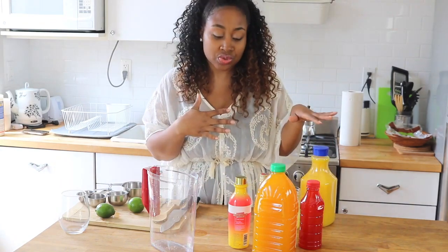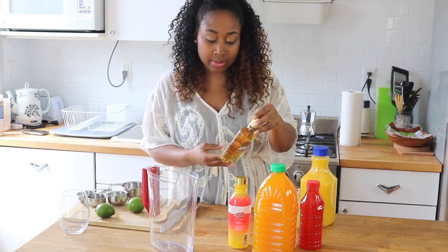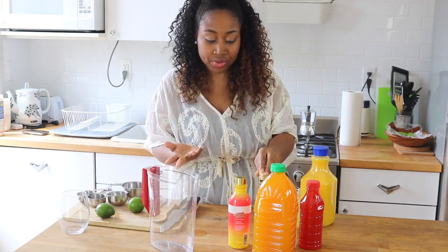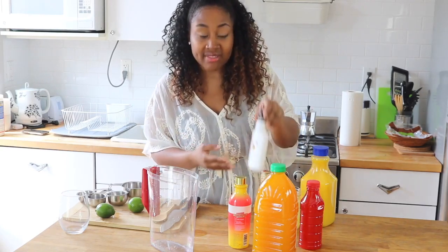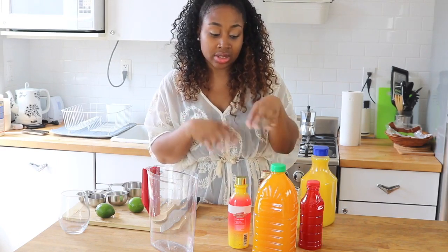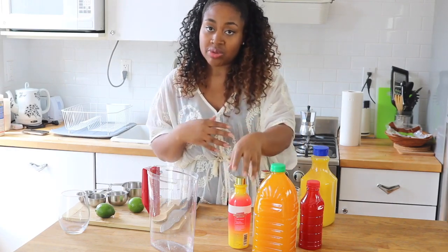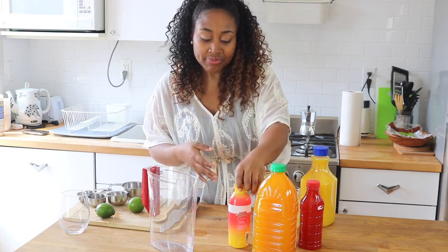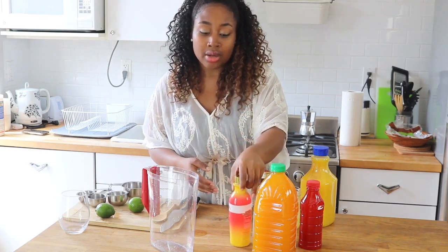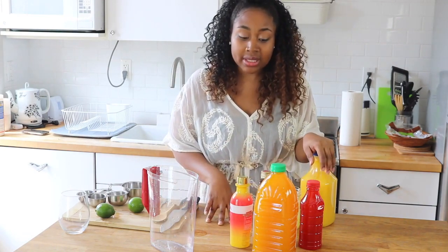You also want to use some dark rum and some light rum. I'm using a dark rum — this happens to be Bacardi, but you can use whatever you have. Then I have Malibu, which is coconut-flavored rum. I love the way coconut-flavored rum makes everything more tropical in a rum punch. I also have a mango-flavored vodka. I think you should use flavored rums or whatever type of alcohol you choose, because it helps add to the tropical feel of the drink.